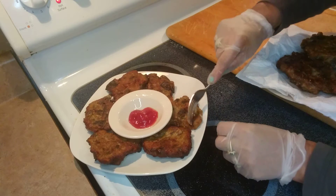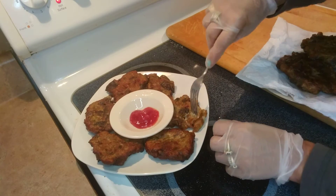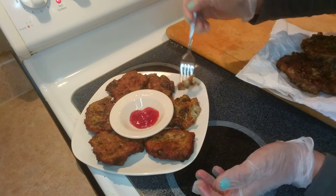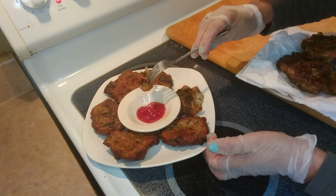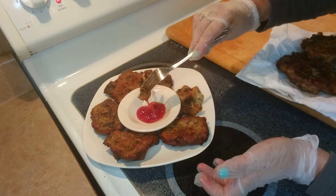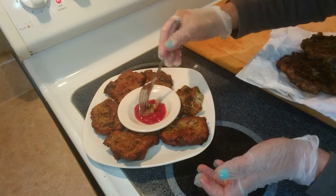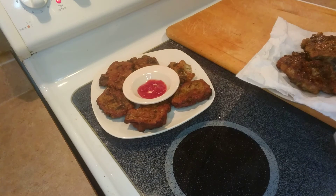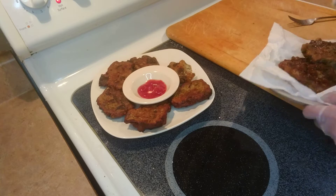You can eat it just like this because there are eggs already, so you have protein; you have flour for your carbohydrates; and you have your vegetables. I put some banana sauce — you can put any kind of sauce you like, but I like banana sauce, it's very tasty.